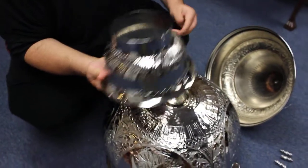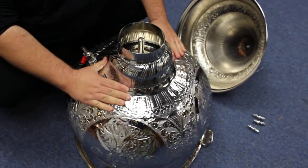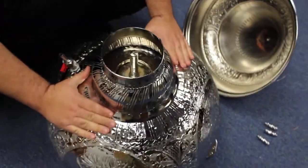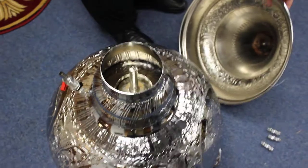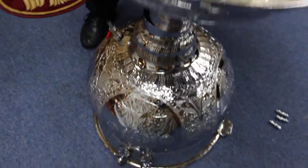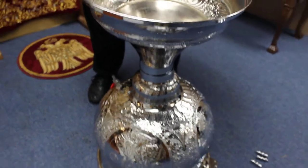Then you take this piece and put it in the center there as best as you can. Then you take this large funnel piece and we're going to screw that on.